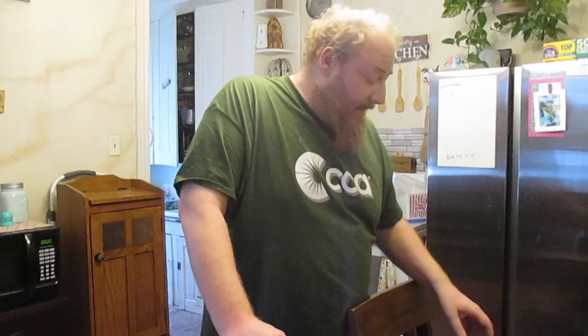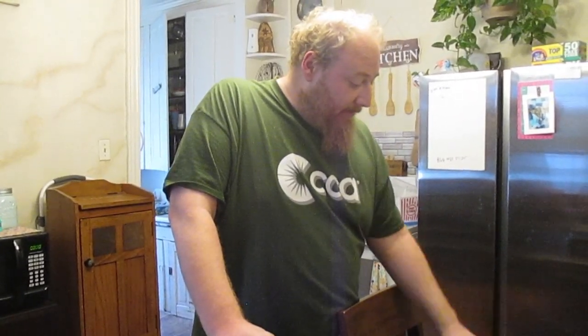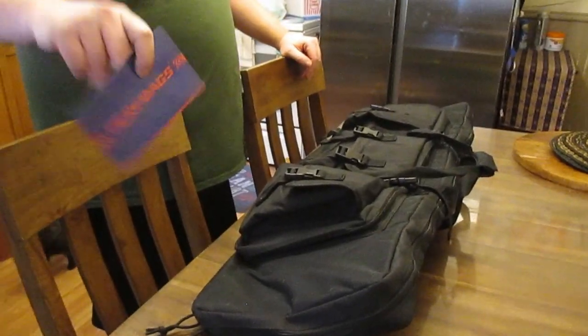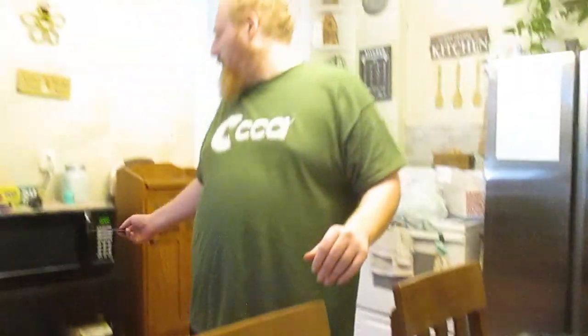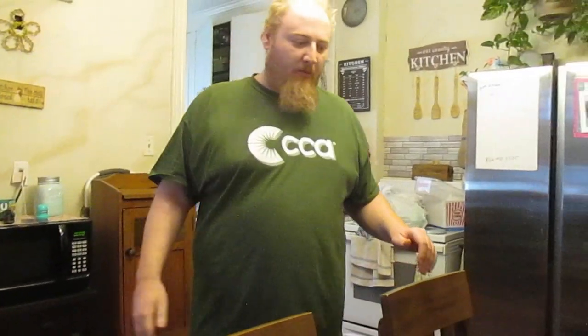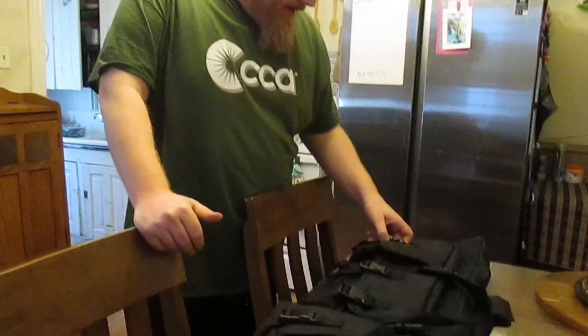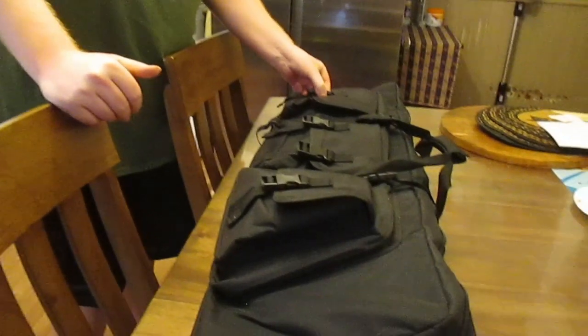Alright, howdy folks, how's it going? Welcome back to Grumpy Viking Tactical. I'm your host, Bjorn. Today I'm going to talk about a rifle bag here — this is from Perf Bags, the name of the company. This is actually one of their double rifle cases that you can get on YouTube, and I took it out to the range for a bit of a test run.